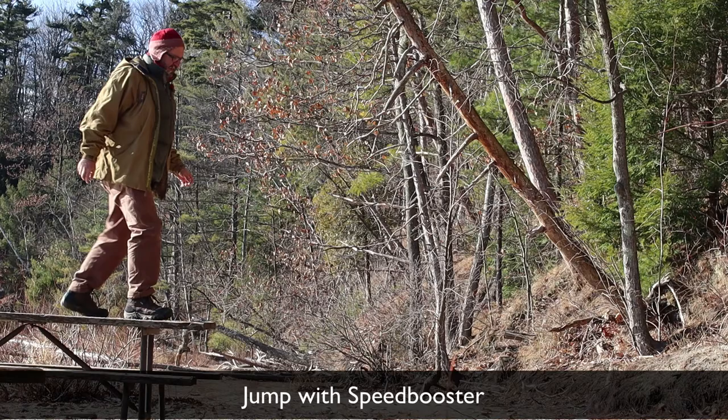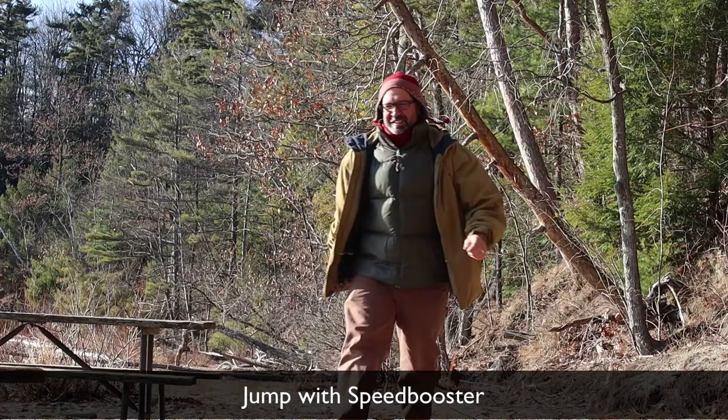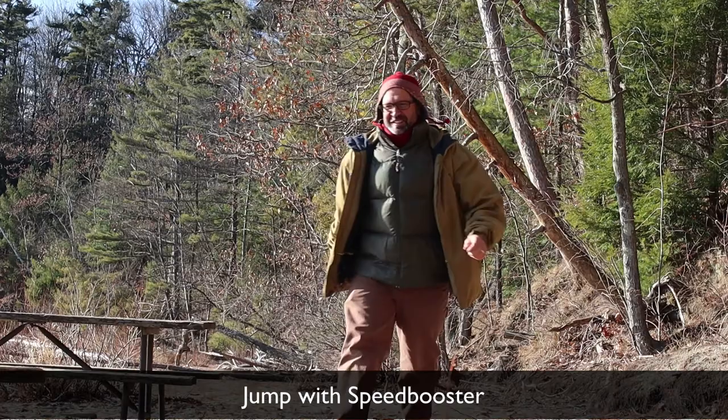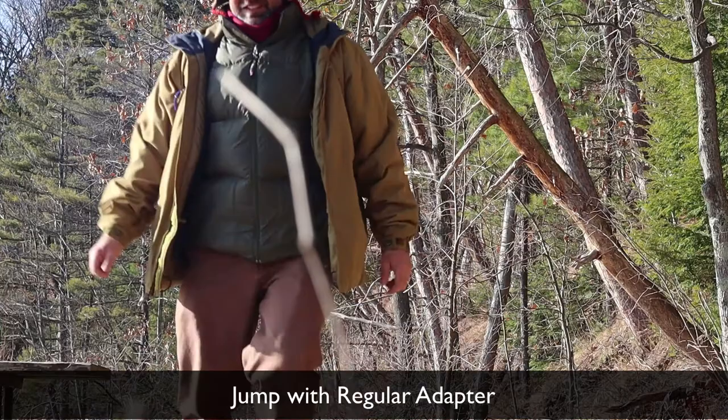This first clip is just a jump with the speed booster — I jumped from a picnic table at six frames per second to get a little slow motion. At first I was disappointed because the regular adapter cuts things off, but that actually shows exactly the limitations of the regular adapter. I tried to keep the shot in the same spot as much as possible to capture what's there. This is with the Viltrox speed booster adapter, and I was able to get a nice jump off of that.